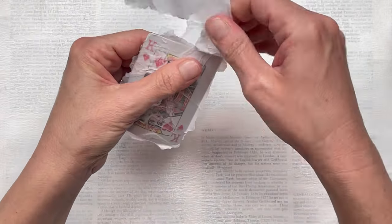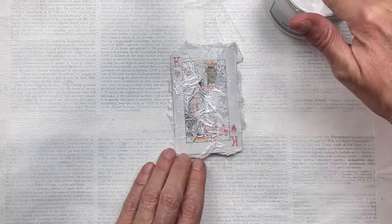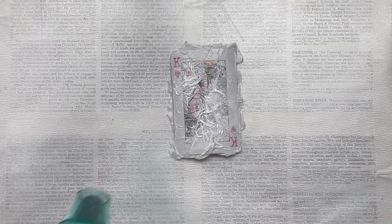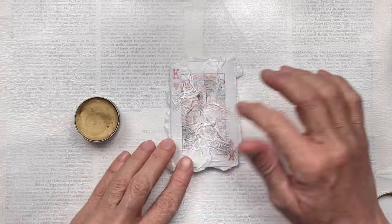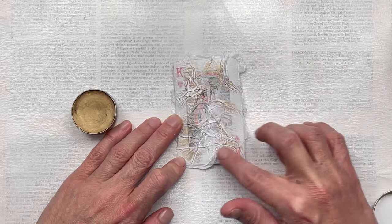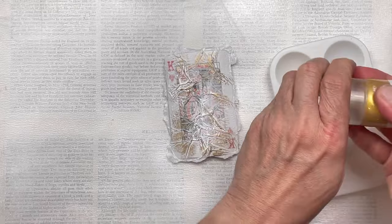Once it's dried really well I'm just going to rip off the excess and leave a really rough edge. I'm going to add a little bit of white gesso with my finger just to tone down the background of the card. Once that's all dry I'm going to add a little bit of lustre with this metallic wax in the color antique gold — this is available from Little Birdie Crafts. I'm just putting it with my finger gently over the creases so it picks up a little bit of that luster.